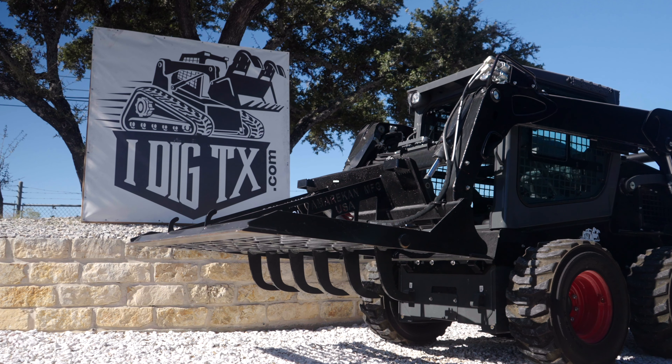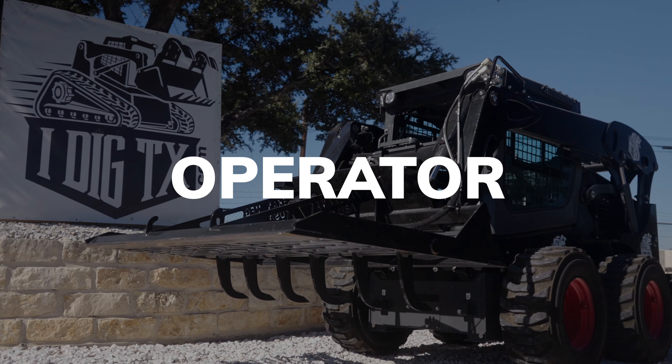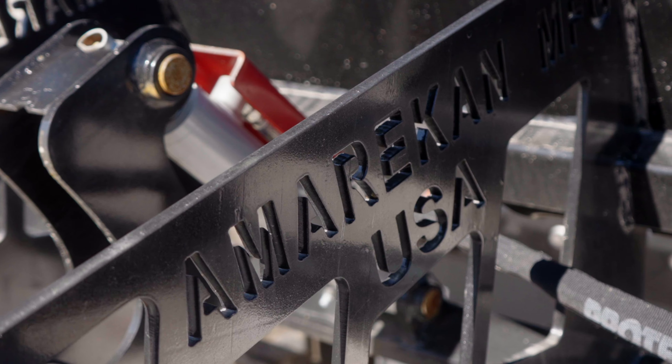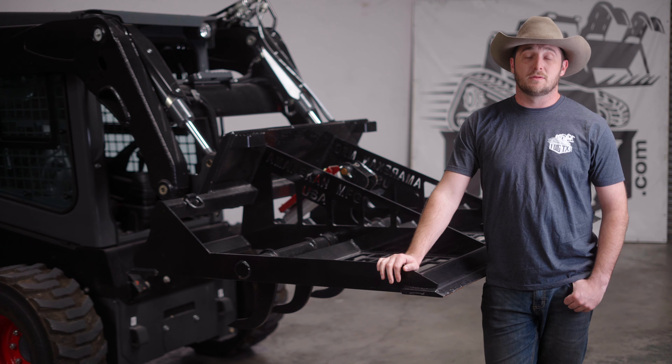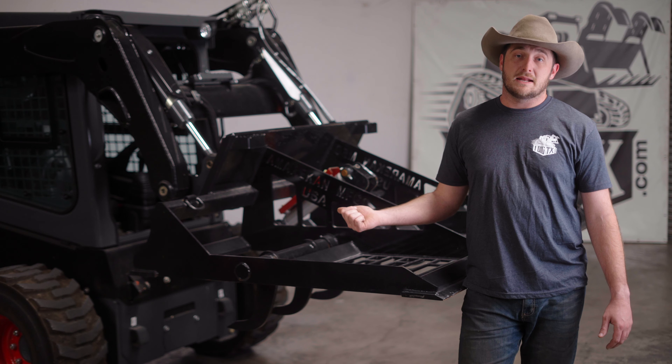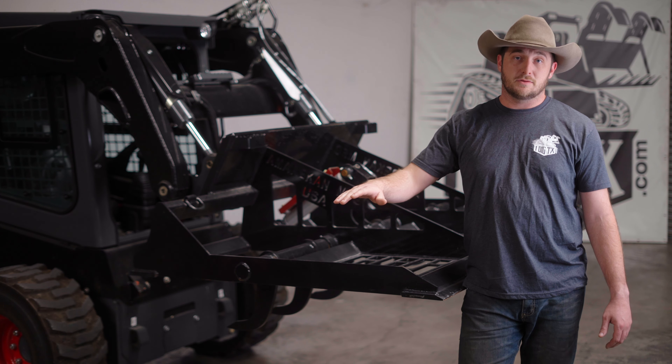Today I got another product video for you. This is our Smooth Operator. This is manufactured by our sister company, American Manufacturing in Dewey, Oklahoma, and it's a pretty straightforward attachment. It is a simple land leveler. It's got a cutting edge on the front and a cutting edge on the back, and it is for simply just knocking the highs into the lows.